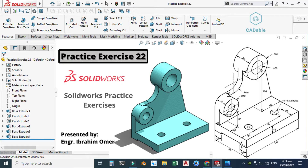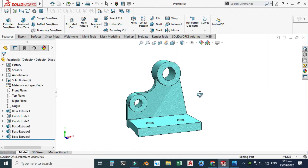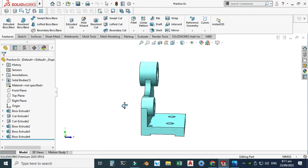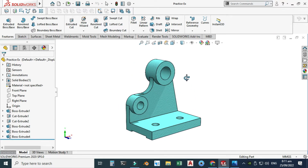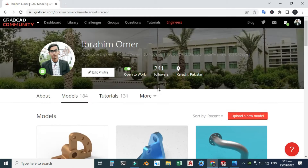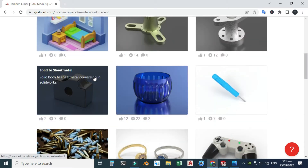Hi friends, welcome back to Cadable. This is Engineer Brian Umar and today we'll make this exercise in SolidWorks. This would be practice exercise 22 of this playlist. I will provide its file in the description link. I will use this drawing for this tutorial and you can download these files from the provided link.